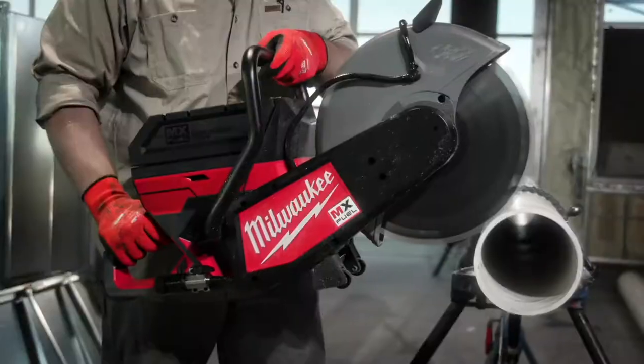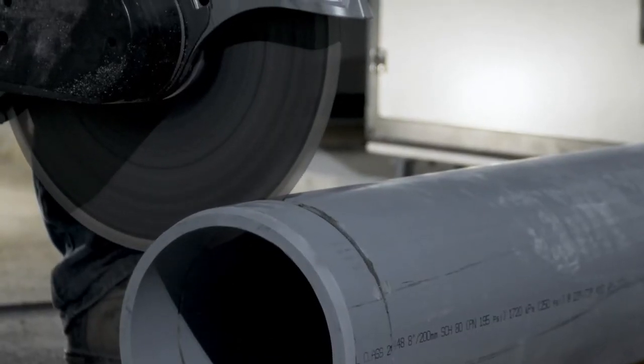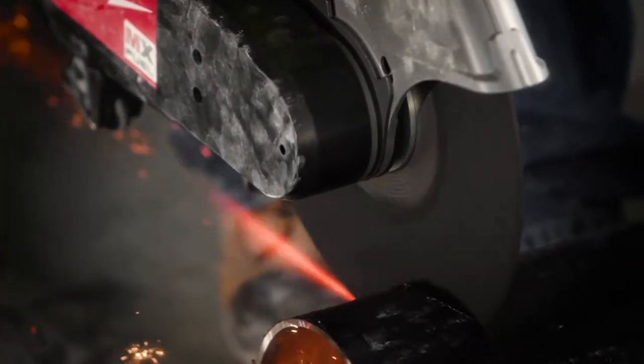Having the 14-inch blade on the MX saw was great. You don't have to rotate the pipe as much when you're cutting 8, 10, or 6-inch pipe. It's a lot safer than having to keep rotating the pipe and it helps you make a straighter cut. We were surprised to see the saw have a 14-inch blade — it's better for cutting concrete.